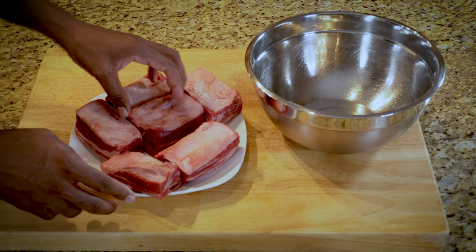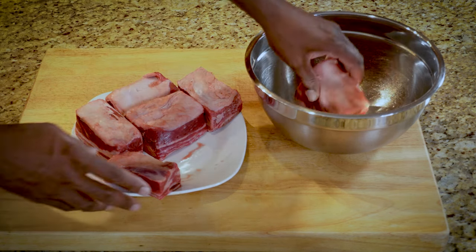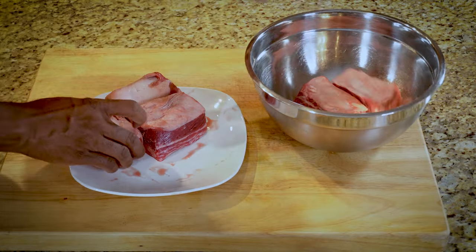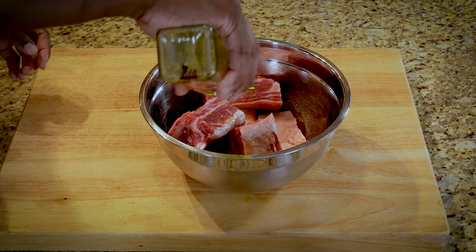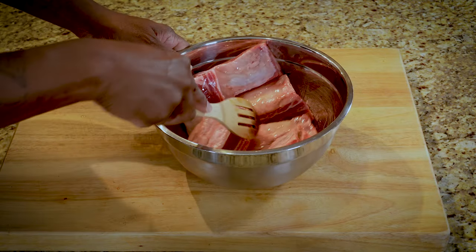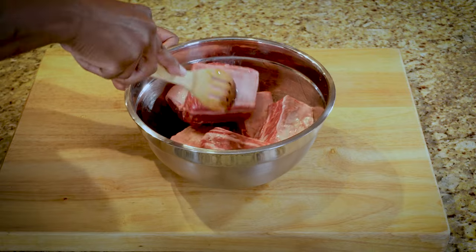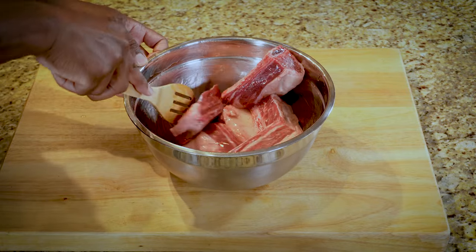So we have our short ribs here ready to go. I'm going to put them in this bowl and then I'm going to put some truffle oil in there and just roll them around. We're not going to do anything too fancy with them, just roll them around.